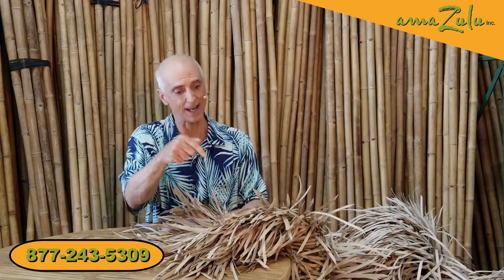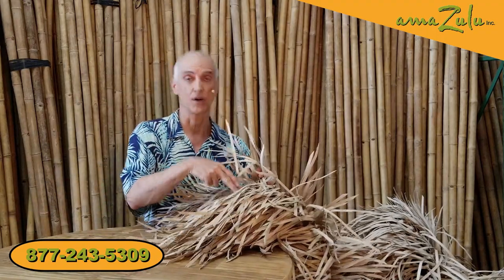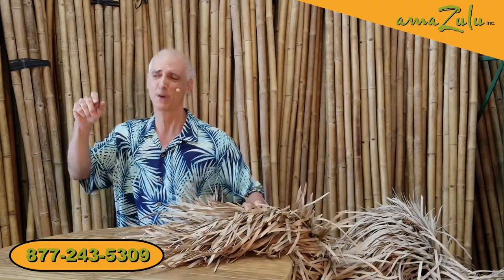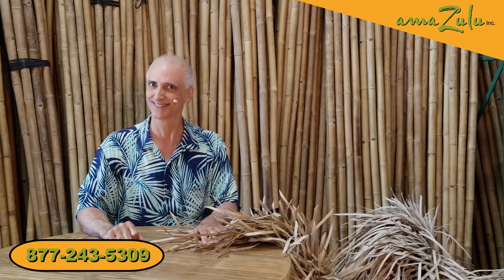Just like the natural version, the synthetic can come fire retarded or non-fire retarded as well. So Mexican rain cape: affordable, versatile — fire retarded or not, sheets, rolls, or rounds, whatever you need. Keep us in mind for whatever your project is. Give us a call — we'd love to speak with you about it. Thanks!